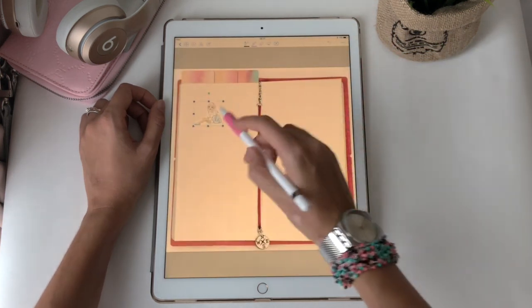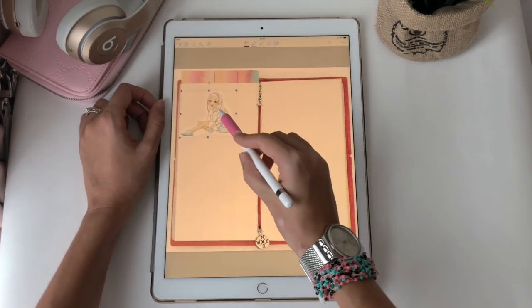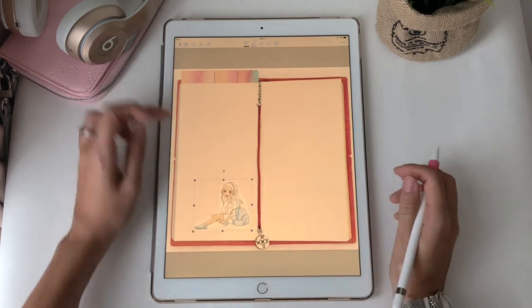Done! And here you go — you can resize it and place it wherever you want.